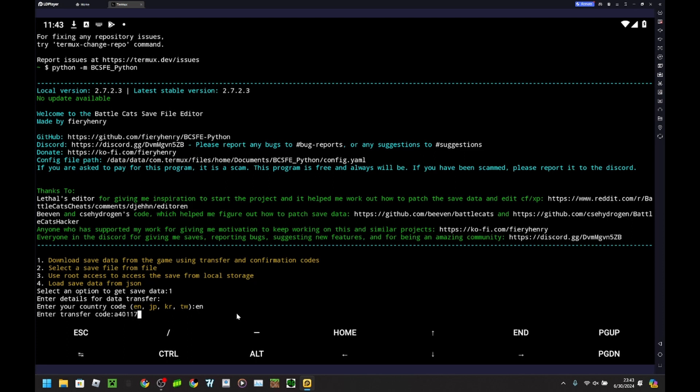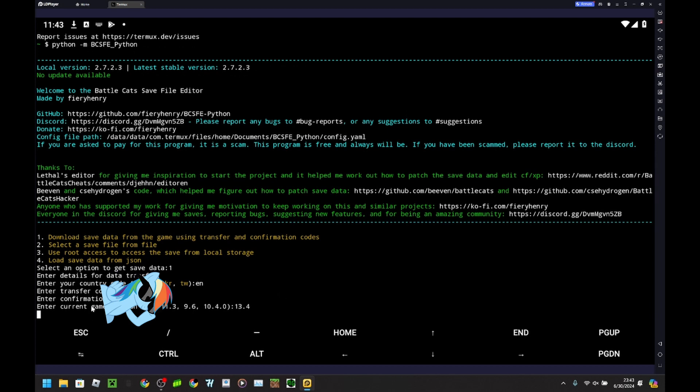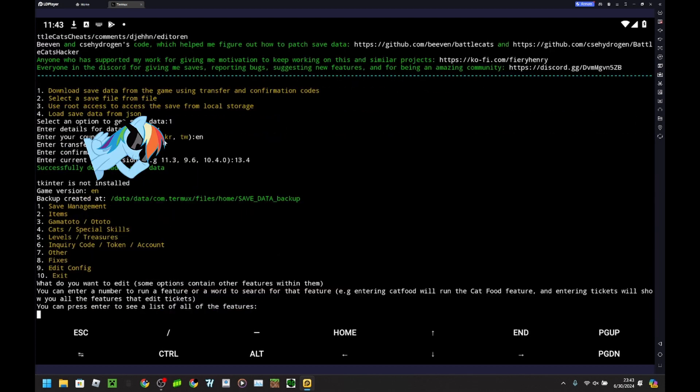You want to make sure you guys get this all right, because obviously if you hack a save file that doesn't exist, that's not going to help you very much, and if you hack for the wrong version it might mess stuff up. I can't quite see it, but I'm guessing it's version 13.4. Seems to have worked. So now you can hack whatever you want.